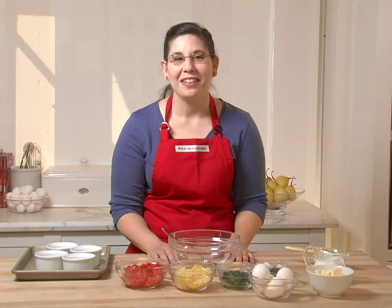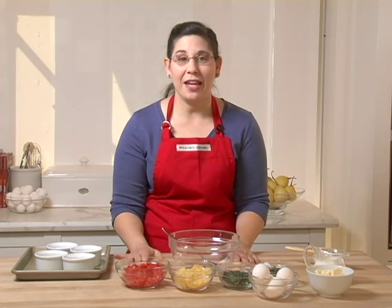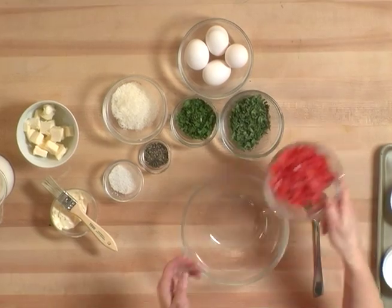Hi, my name's Jessica. I'm the culinary expert for our Cordo Madera store. Today we're going to be making baked eggs in a ramekin. Let's get started.